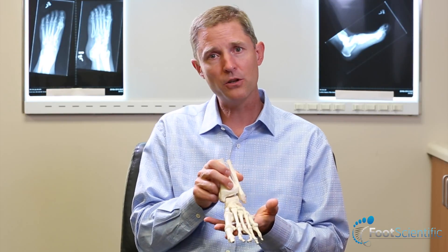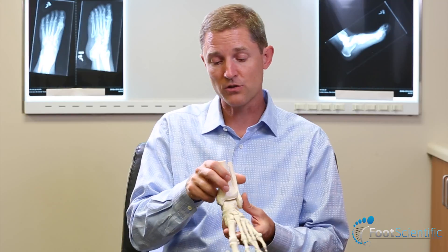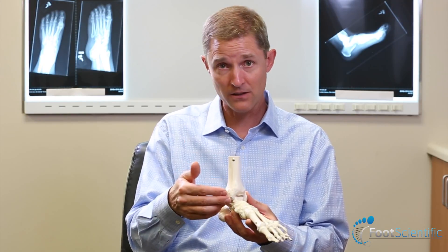The flat foot, or type 1 foot, has its own set of associated problems. A flat foot tends to put more stress on the structures on the inside of the ankle and the inside of the arch, including the tendons, the ligaments, and also the bone structures.